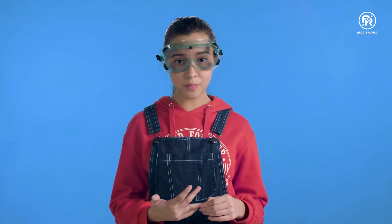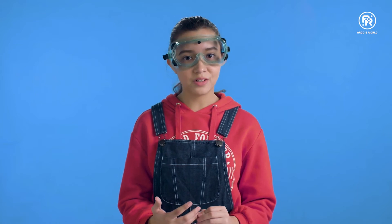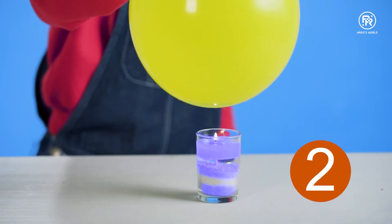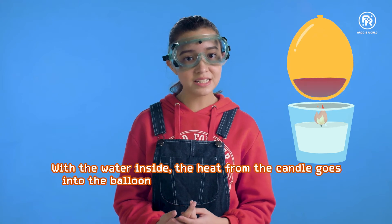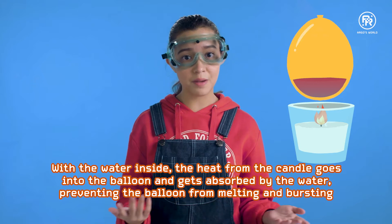We can usually prevent the balloon from popping by putting some water inside. Let's try it again now. We'll hold the balloon with water over the flame for about five seconds. One, two, three, four, five. It didn't pop! With the water inside, the heat from the candle goes into the balloon and is then absorbed by the water, preventing the balloon from melting and bursting.